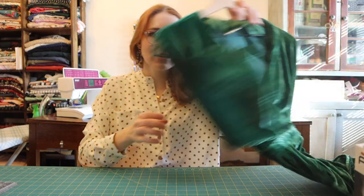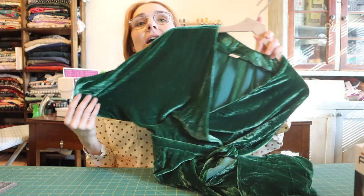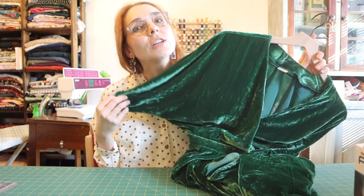Hello everyone, welcome back to my channel. Today we are going to talk about this lovely beautiful dress that I made. But before we get into that, if you like sewing videos, fabrics, what I've been making, and what I plan on making, go ahead and hit the subscribe button down below and the notification bell to be notified when I have another video. And without further ado, let's get started.